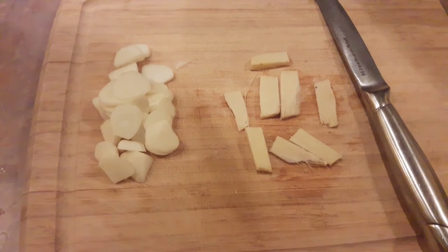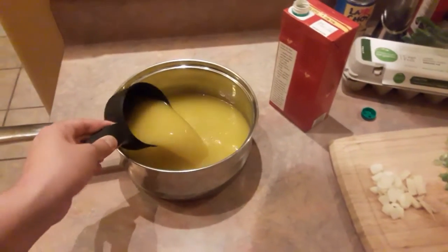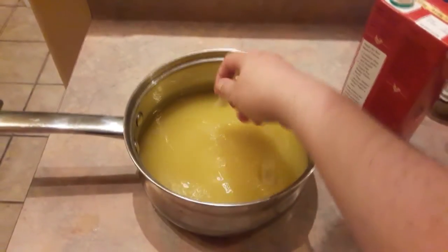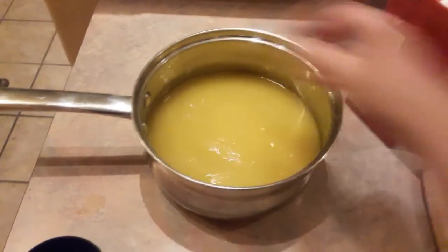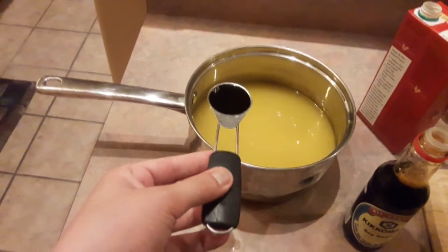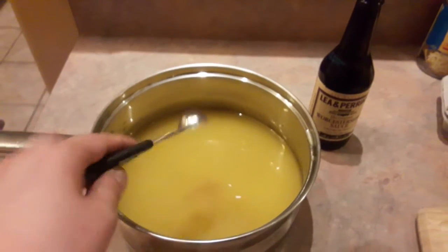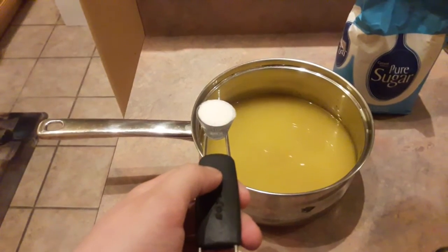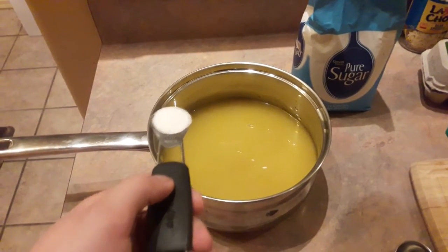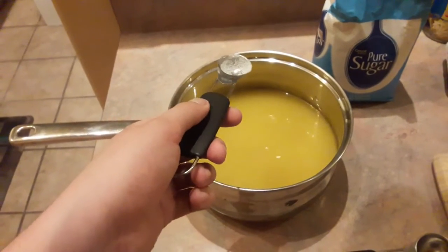Now that we have all that chopped, let's get our broth boiling. Let's put in the broth first — four cups. Next, let's toss in the garlic, ginger, and veggies. Now for our soy sauce: four tablespoons. Worcester sauce: one teaspoon. Sugar: one teaspoon as well. And finally, salt — I'd put about a half teaspoon to a teaspoon, depending on your taste.